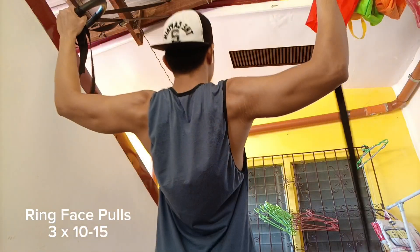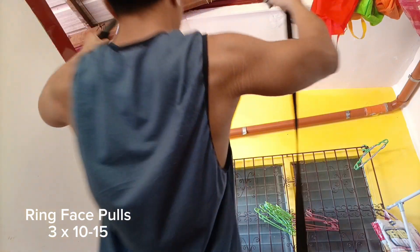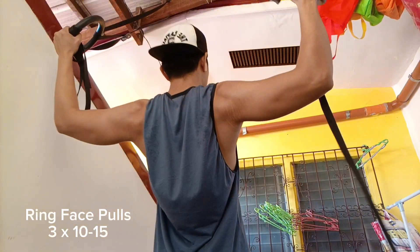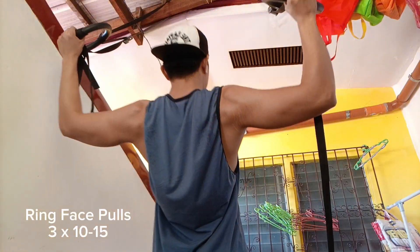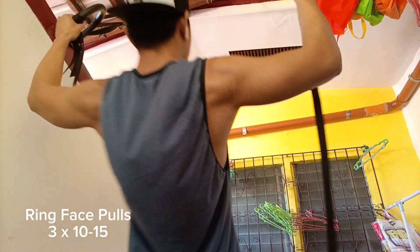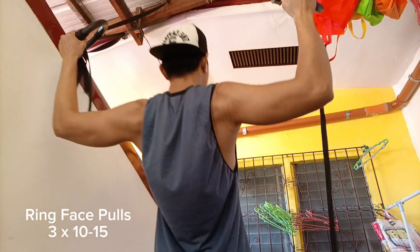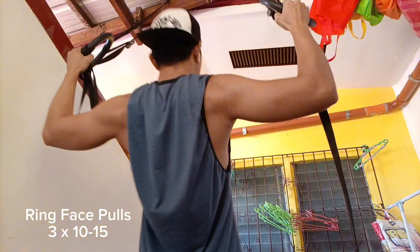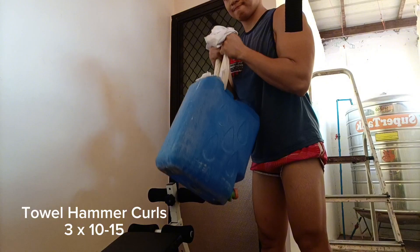Hello and what is up beautiful people. Today would be a vlog-type video wherein I show you how I train my arms and shoulders at home with limited or minimal equipment available. If you are new here to the channel, make sure that you like this video, subscribe if you haven't, and comment down below what you think of my type of videos. So let's get right to it.